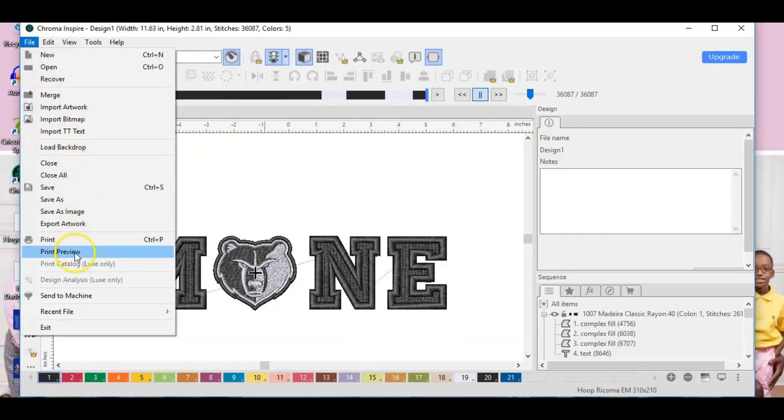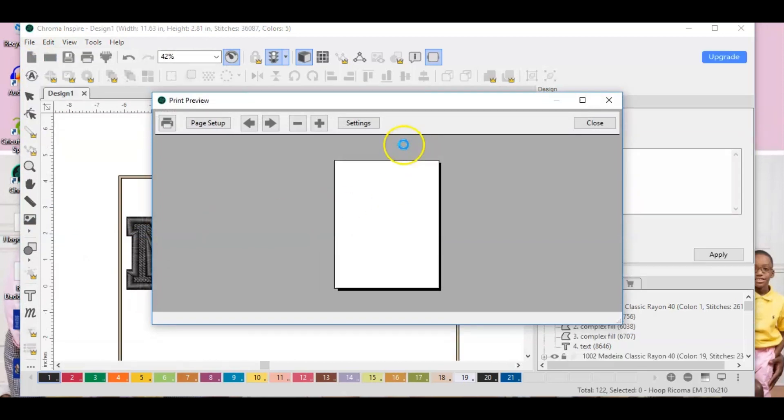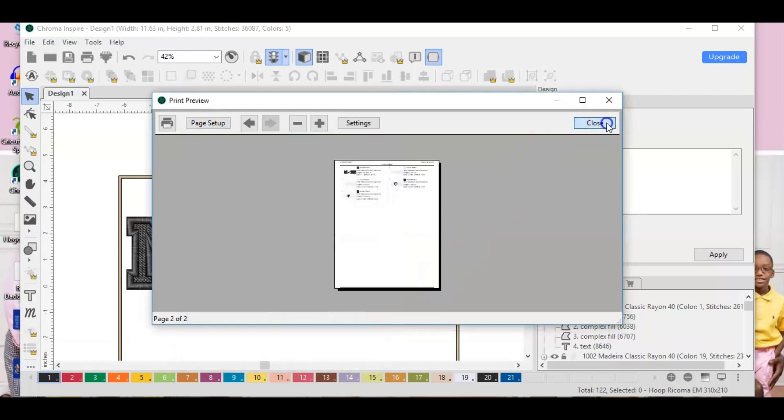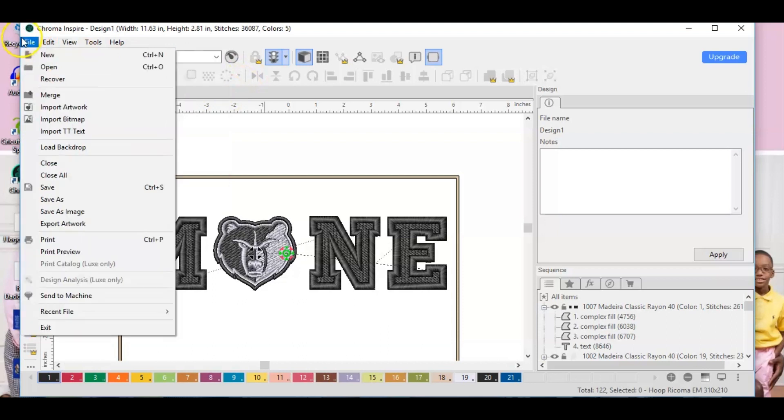Let's go to Print Preview. This is the sheet that prints out so you can get a good idea of placement and how you want to position it on your garment. The next page to print is the production worksheet, which is basically what we just watched during the slow draw — it gives you the order that it's going to stitch out so you know what colors to put in on your machine.